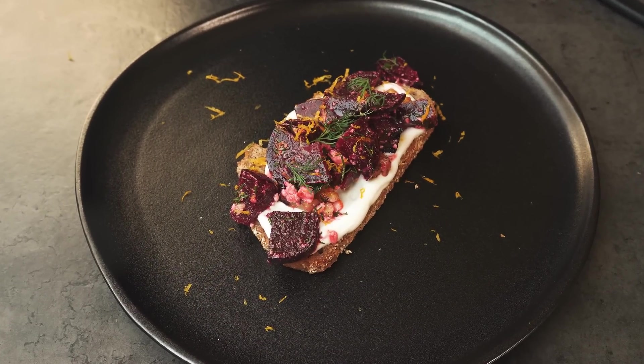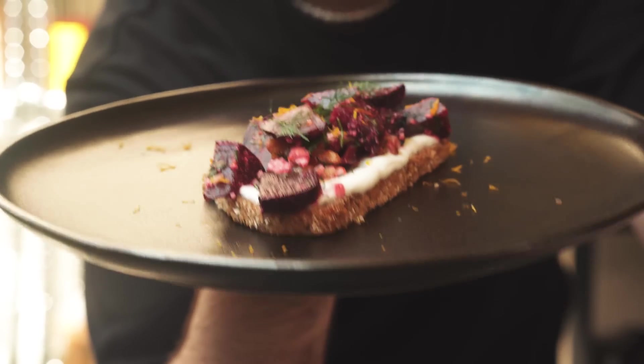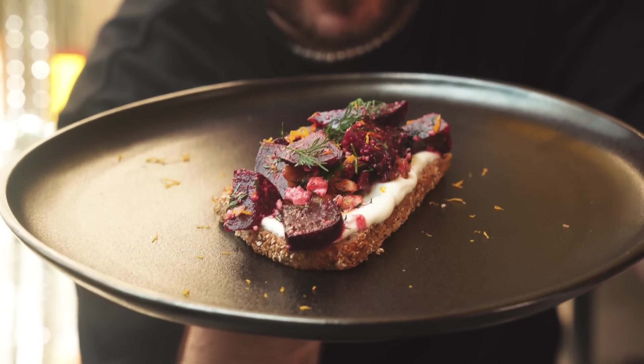I generally don't make things that look pretty, but this looks pretty to me. There's so much flavor in the beetroot — it's got an earthy sweetness that is just amplified by all the things we put in it.